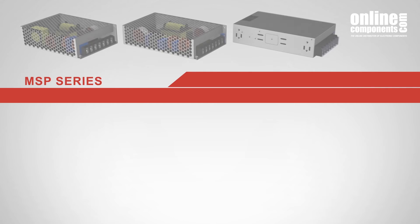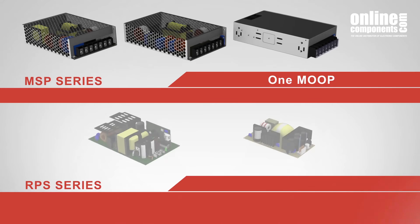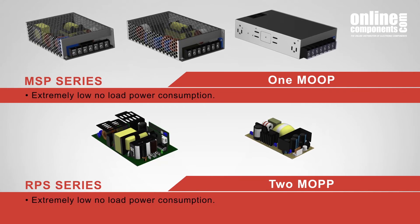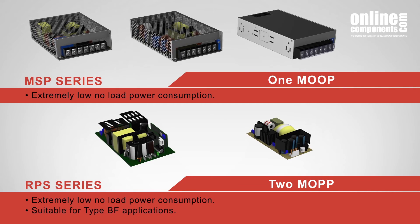MeanWell has an enclosed type series, the MSP series, under MOOP, and an open frame series, the RPS series, under two MOPP. They both have a no-load power consumption of less than three-quarters of a watt, and the RPS series is suitable for type BF applications, as long as the final product is appropriate for type BF.